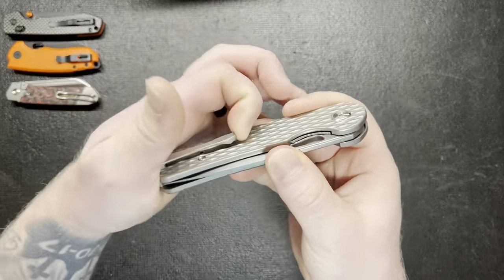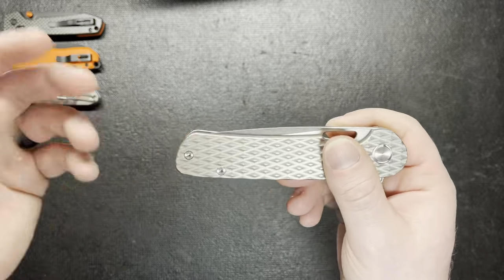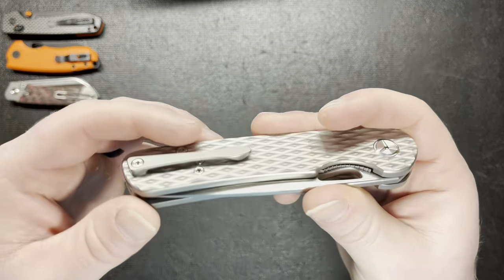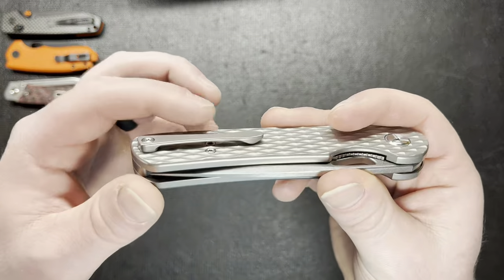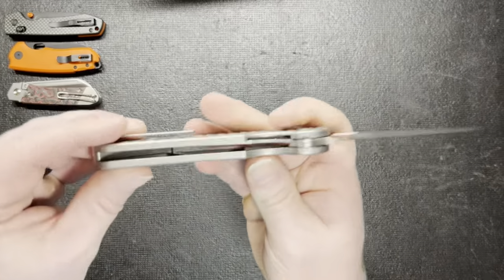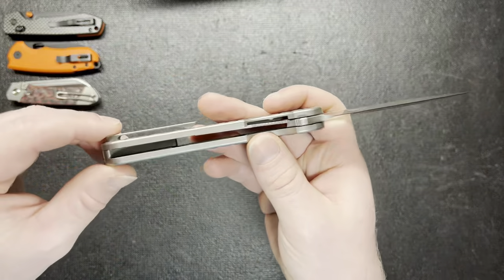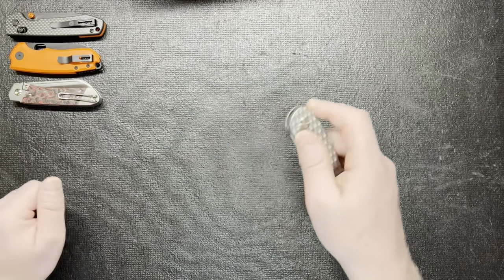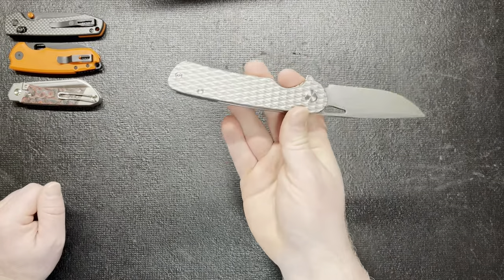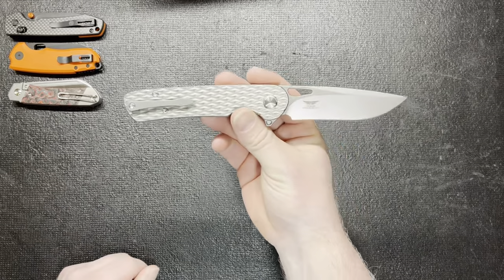The pocket clip is titanium, but it is not reversible. I thought originally it was, just because it had another screw on this side, so I figured you could switch stuff out. But I was told by someone in the comments it wasn't. It also has a screw underneath the pocket clip — that's probably holding the liner lock or something like that. But great knife overall — I really can't say a whole lot about it. If you have bigger hands, this is going to be right up your alley. But it is $200, so that's something you're going to have to weigh. M390 — told you that.